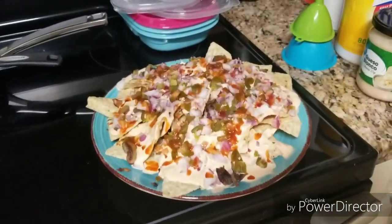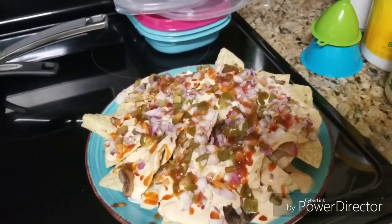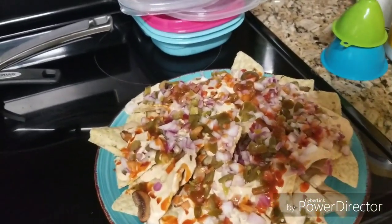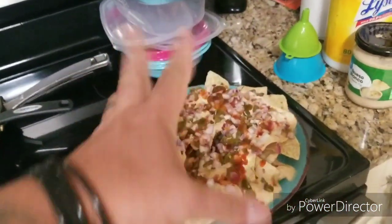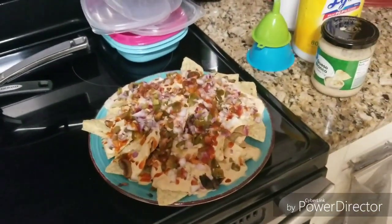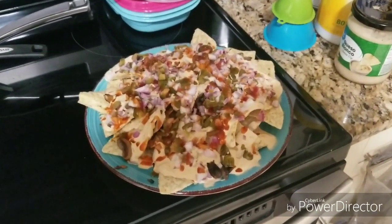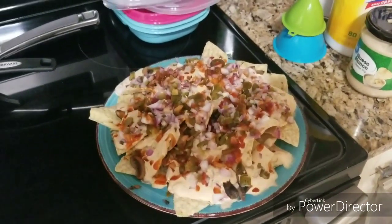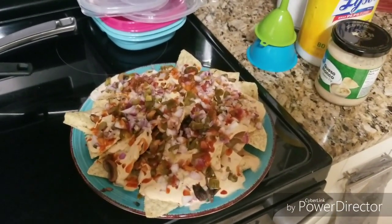But that's my snack for the weekend and for the month, and I'm gonna enjoy it like I ain't eating. If I don't finish it, I'll wrap it up, put it in the refrigerator, and enjoy the rest tomorrow morning for breakfast. I hope you guys enjoy watching, because I'm gonna enjoy eating!